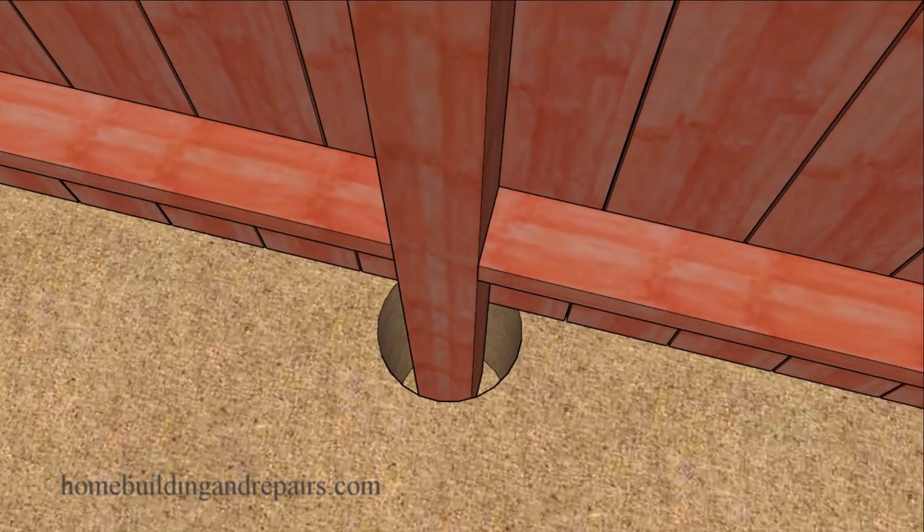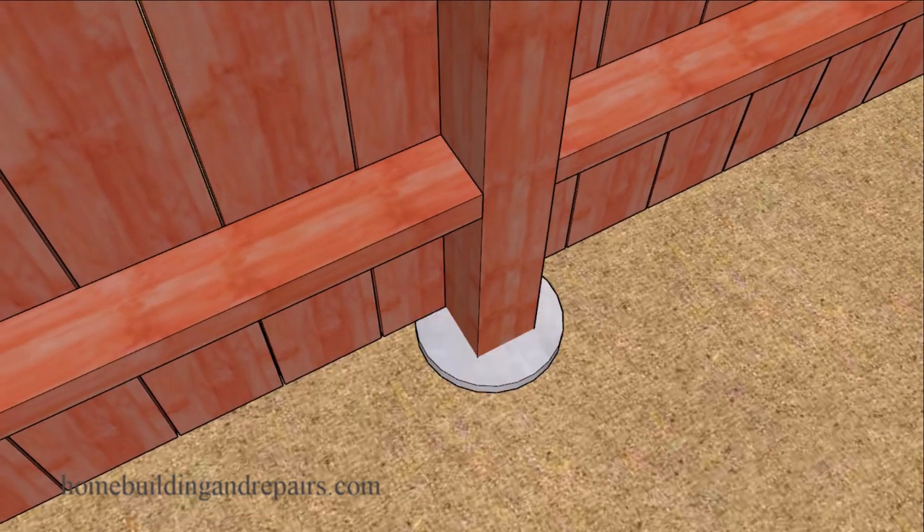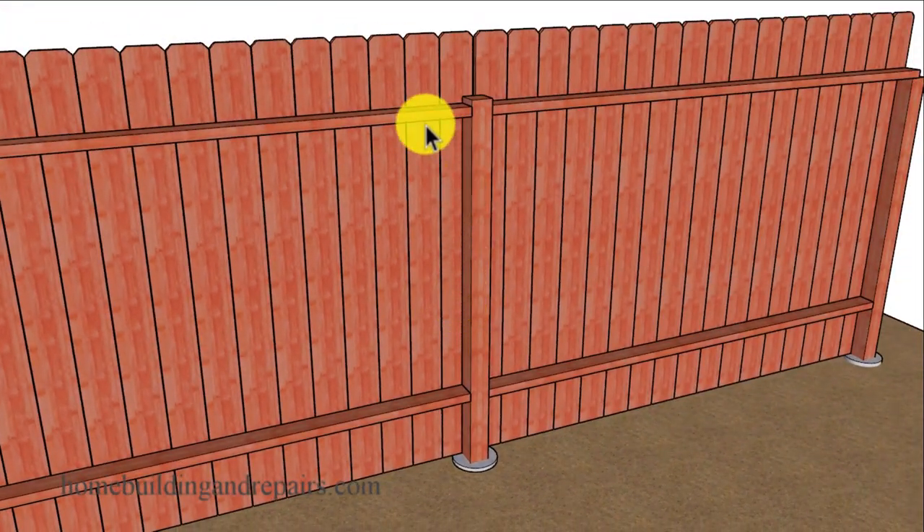Not too difficult, and I've done this plenty of times. I usually do it when I come to a fence that I didn't build, because I like to have the railings sit on top of the wood fence post and will simply replace the post when I need to.